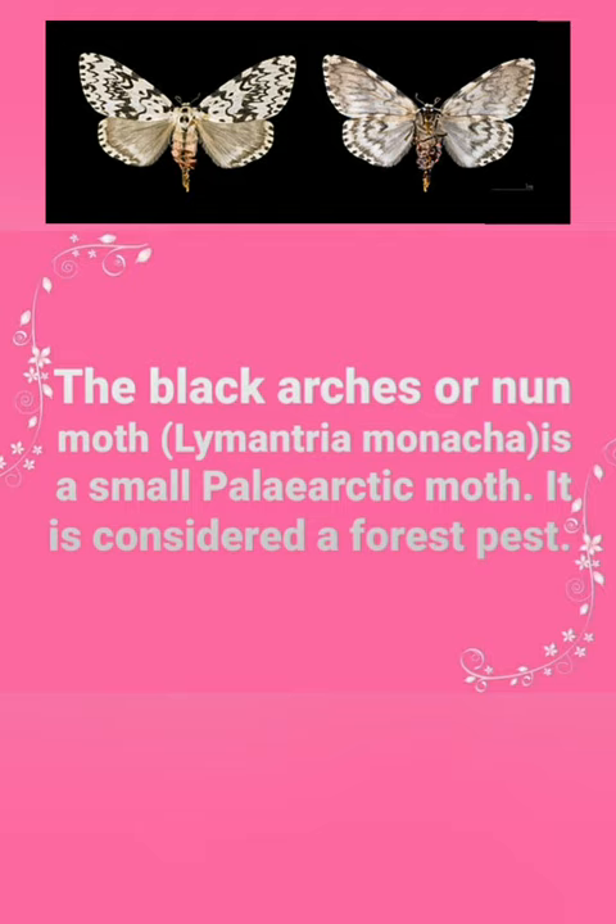The Black Arches or Nun Moth, Lymantria monacha, is a small Palearctic moth. It is considered a forest pest.